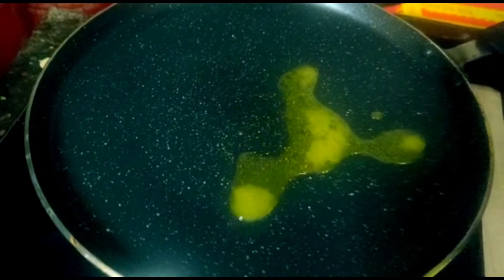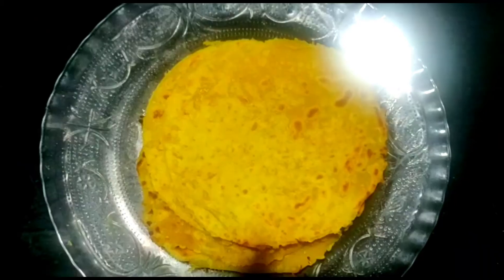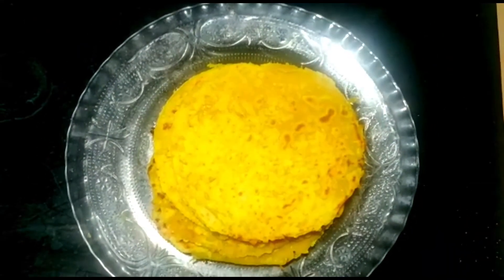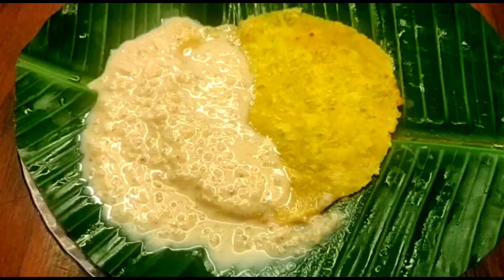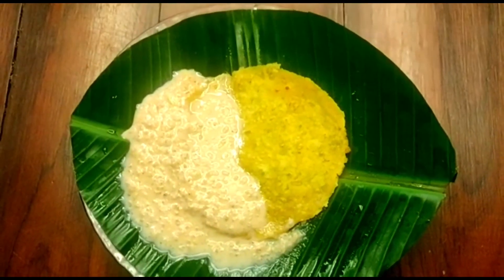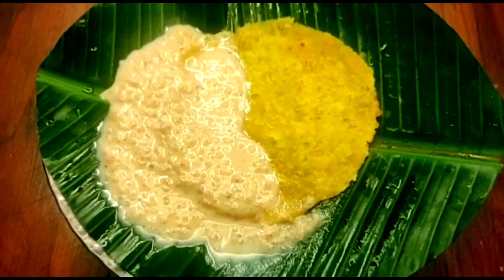I am going to put a bowl in the pan and put a brown shape in the pan. Let's make a little bit of the bowl. The bowl is ready. It's very tasty — let's get started.